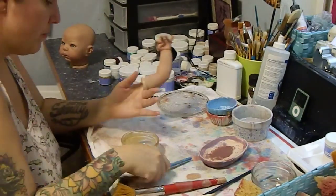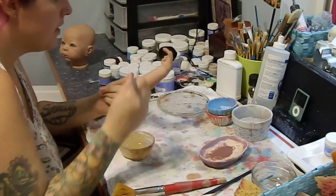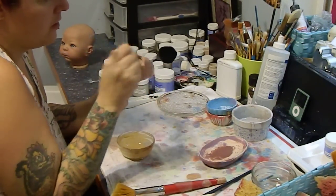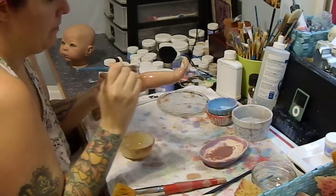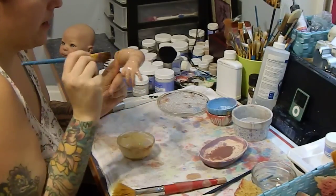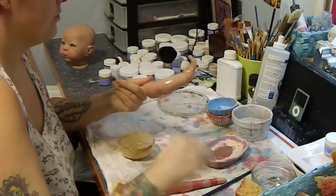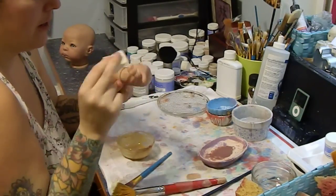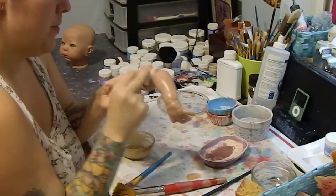I do it both ways. Sometimes I put a brush inside the limb and sometimes I don't — it just depends on how I feel. But most of the time I just use my fingers, unless I'm doing base coats, because base coats will make my hands actually ache.